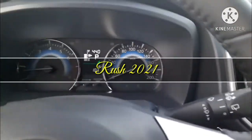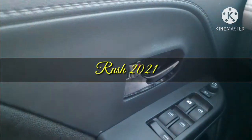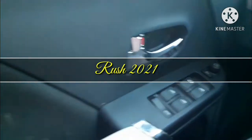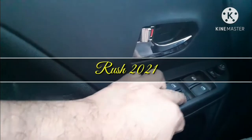On both sides of the steering wheel, as usual, there are switches for lights and wipers. Coming to the left side driver door, there is a chrome-coated door handle, a leather-coated armrest, and the master switch.